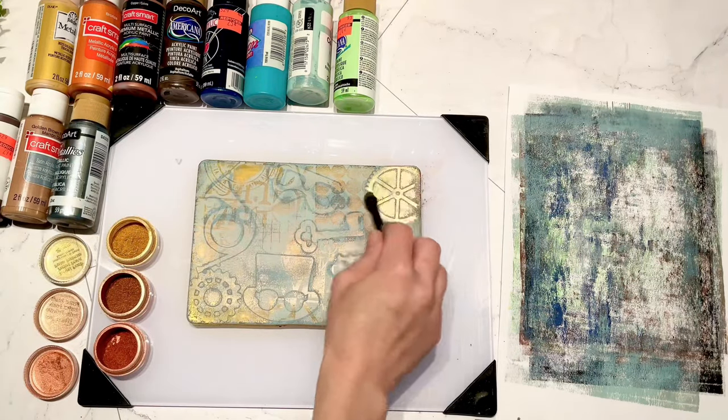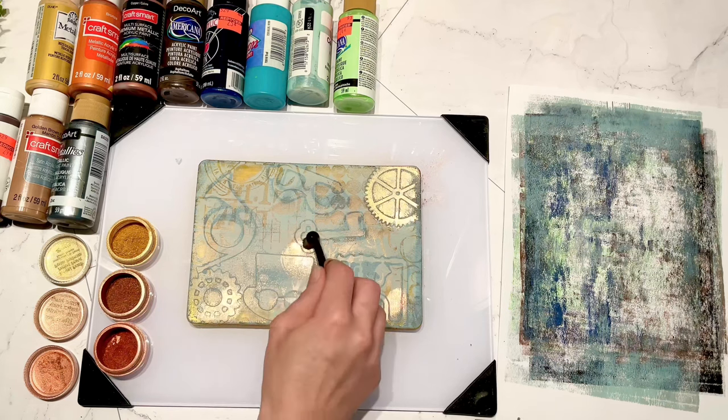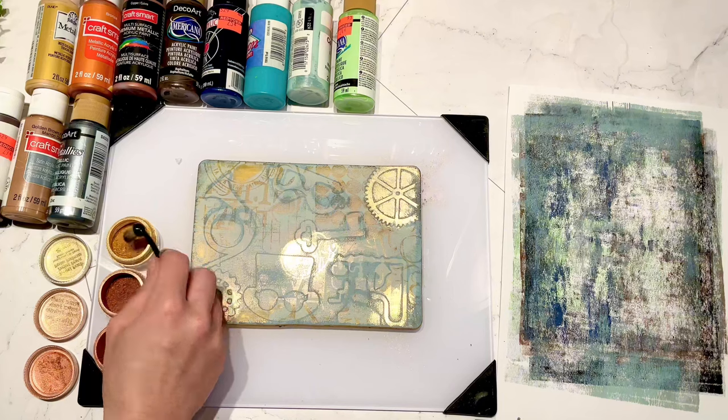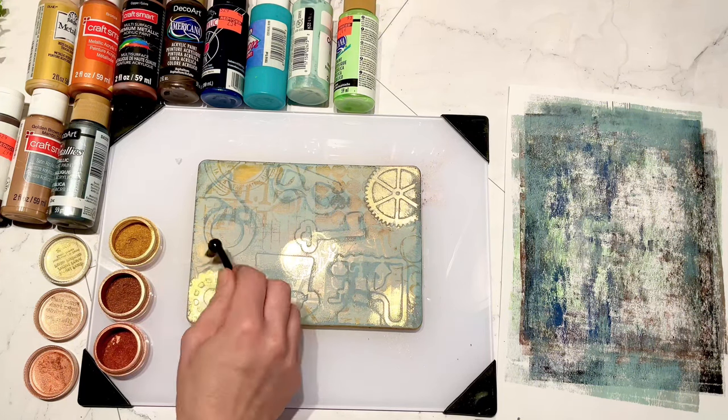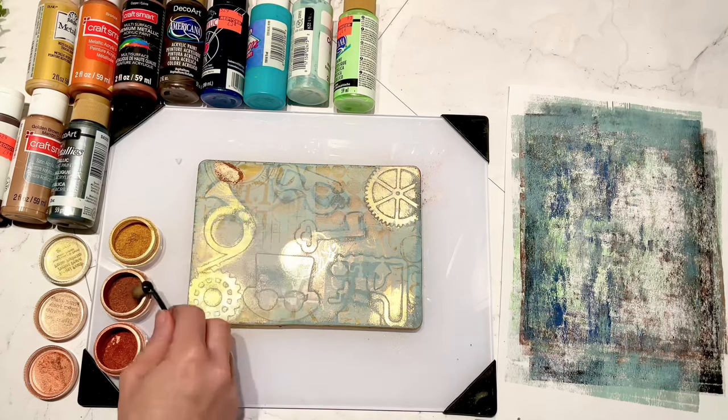Once that dried, I wanted to see what it would look like to really shine up my gears and metallic things. So I used my perfect pearls and put that behind all the things that looked like they would be shiny.